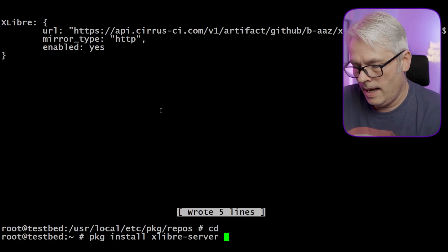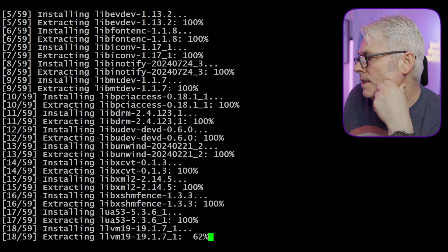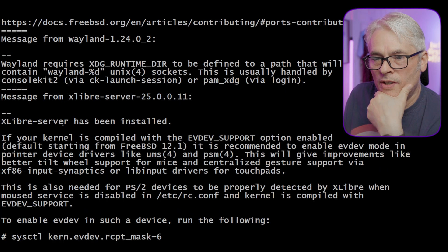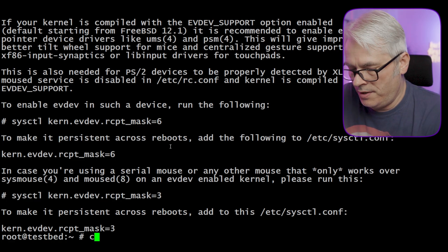In theory I should just be able to run 'pkg install xlibra-server xlibra-drivers'. Fingers crossed — well, it's installing. Just for reference, this is a completely clean environment — it literally only has pico, alpine, and git installed. Be aware these packages are still in beta stage; both the ports and upstream sources may not work as expected, may overwrite files, or make unicorns come out of your nose. XLibra server has been installed.